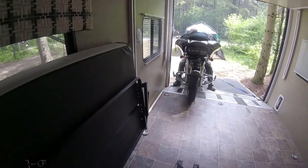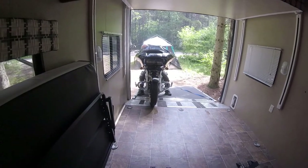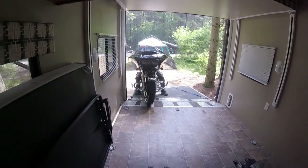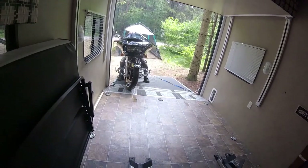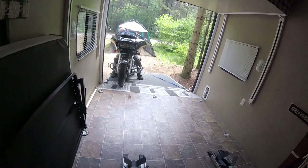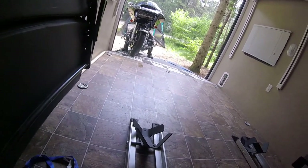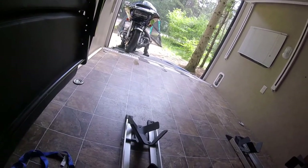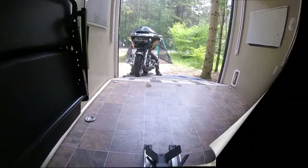So here is the Mister rolling out the Road Glide. We use a ramp at the back of our ramp door, so we have like an extension — it's just an ATV ramp that we bought. We use that because the bikes are low, especially the ultra, which has really been lowered, so it will hit the ground if we don't use our extension ramp.